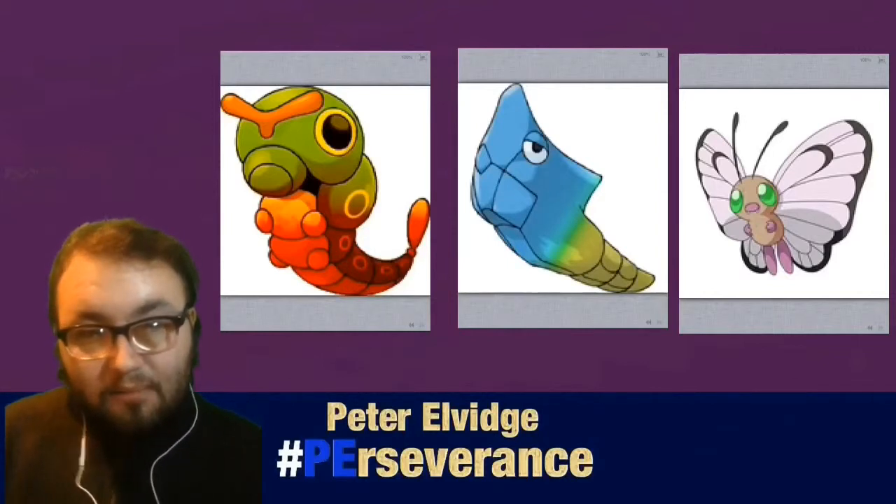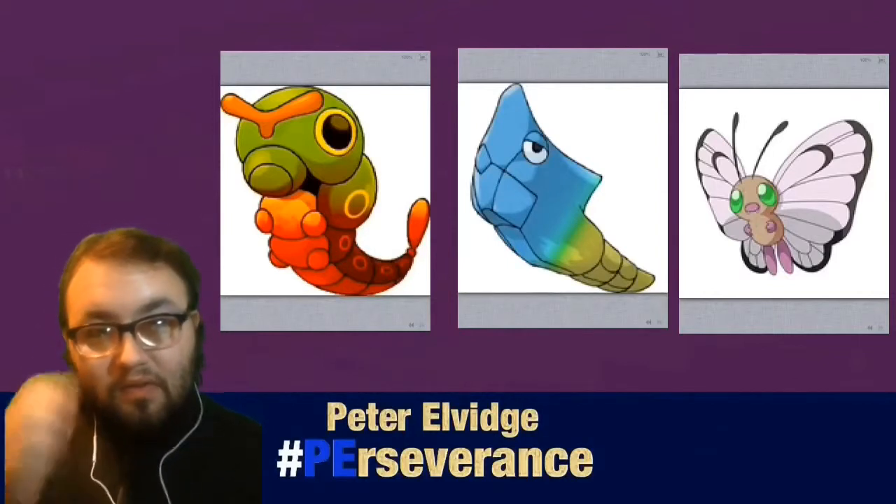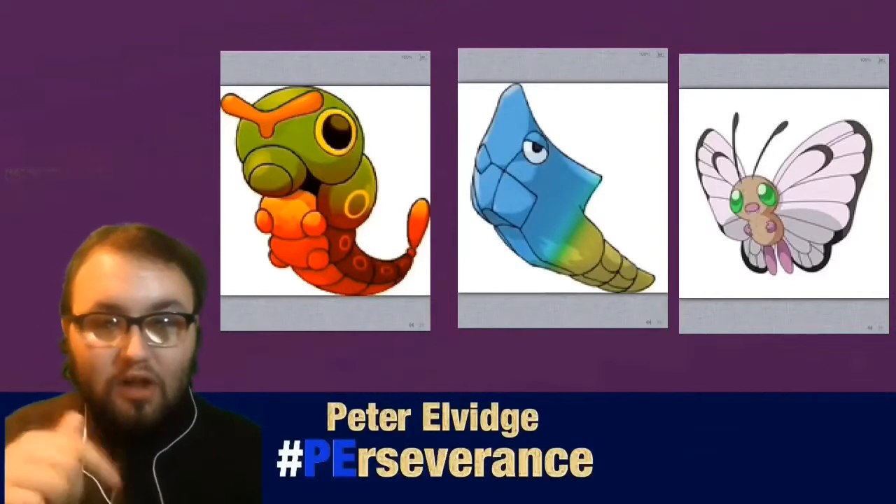If you are curious about my art and how I do it, my story and everything — my artist statement and social media links are all in the description below.